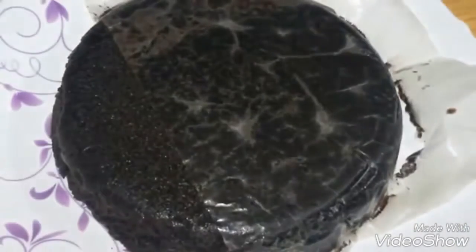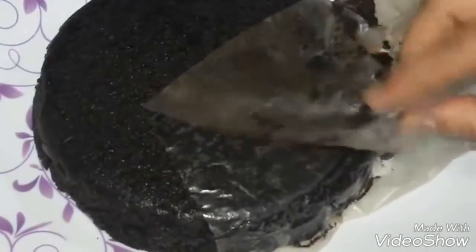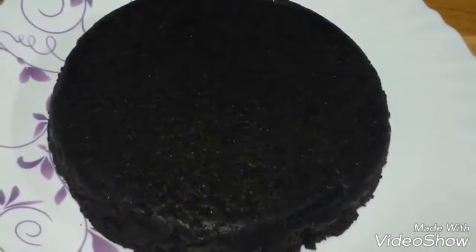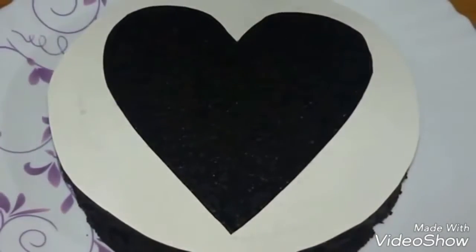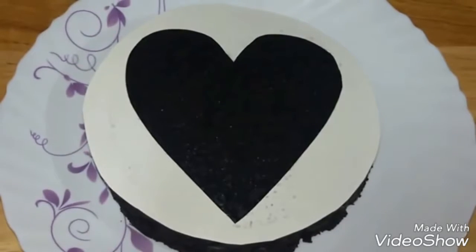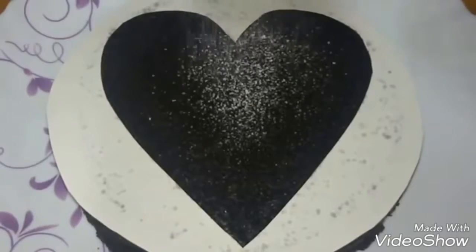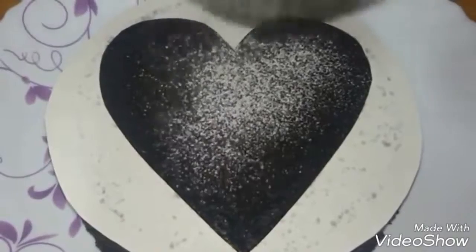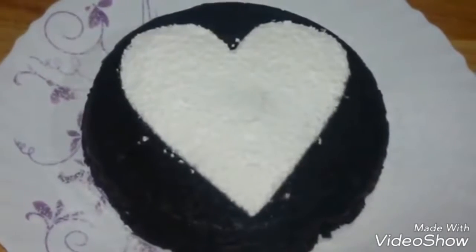Let it cool down completely. Remove the paper — you can see it has come out so perfect and moist. To quickly decorate the cake, make a heart stencil by drawing a heart shape on paper and cutting it out. Place the stencil on the cake and sprinkle some powdered sugar in the heart shape, then carefully remove the paper.